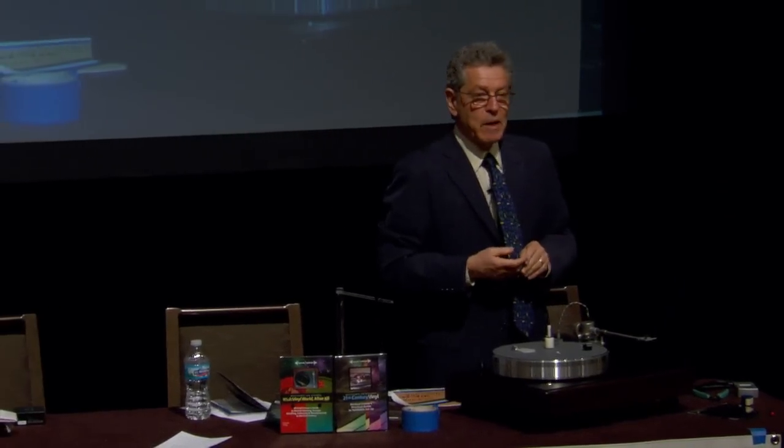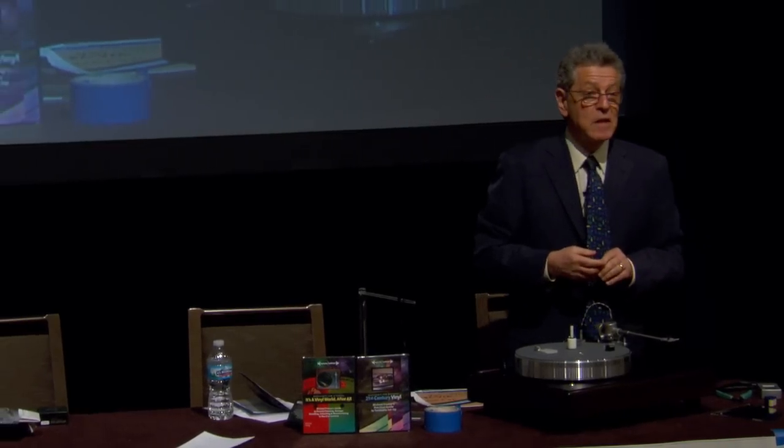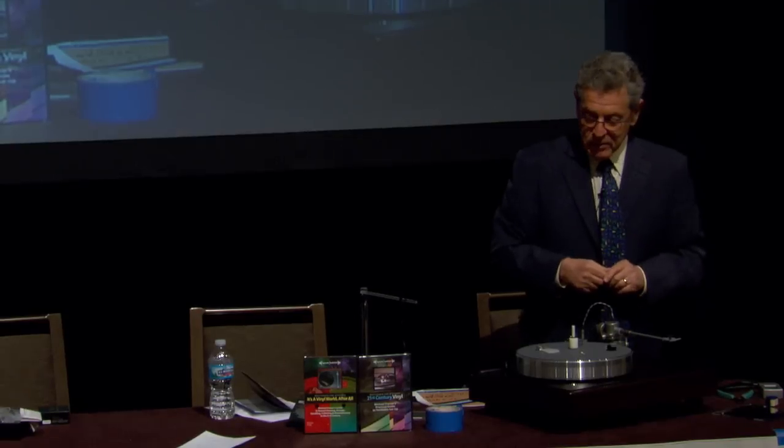A lot of people probably took off from work, and I'm happy you're all here. We're going to set up a turntable and show you how it's done. My name is Michael Frammer, I'm a senior contributing editor at Stereofile magazine and the editor of Analog Planet, and I've been setting up turntables for more years than I care to think about.